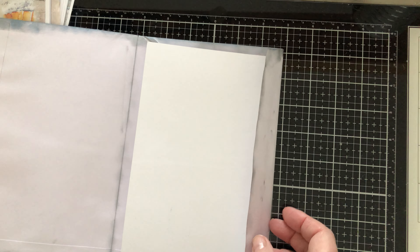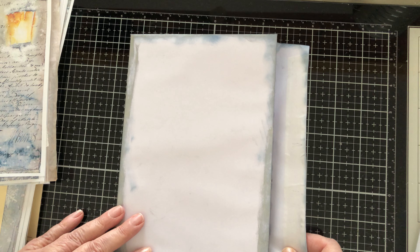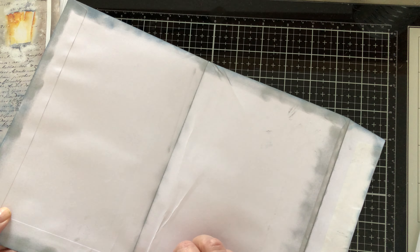This is the process of how I do my journals. I do the same thing with a file folder — I just take my file folder, fold it in half to the size I want, and I reinforce with Tyvek in the back. And that's that.